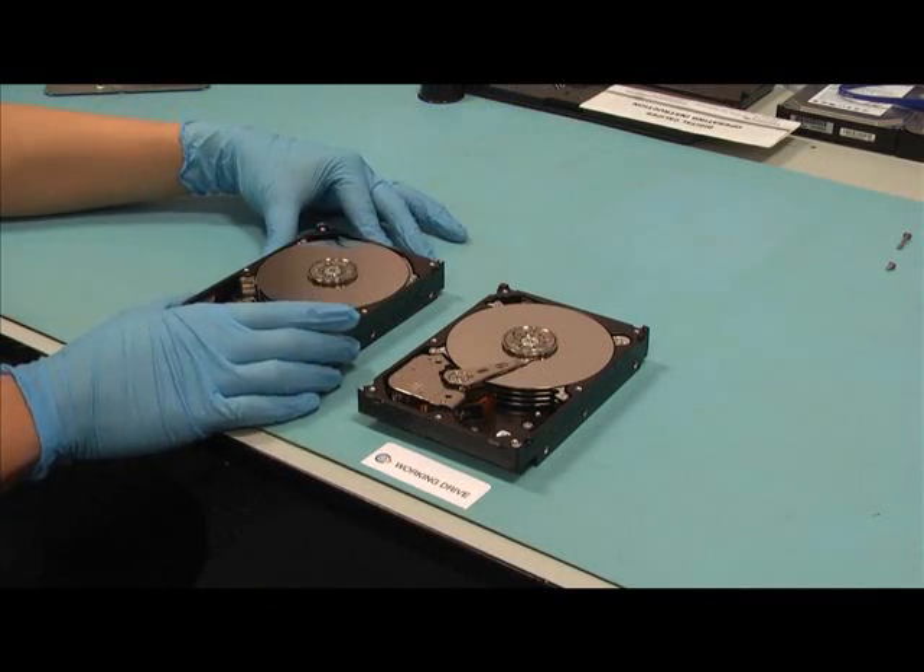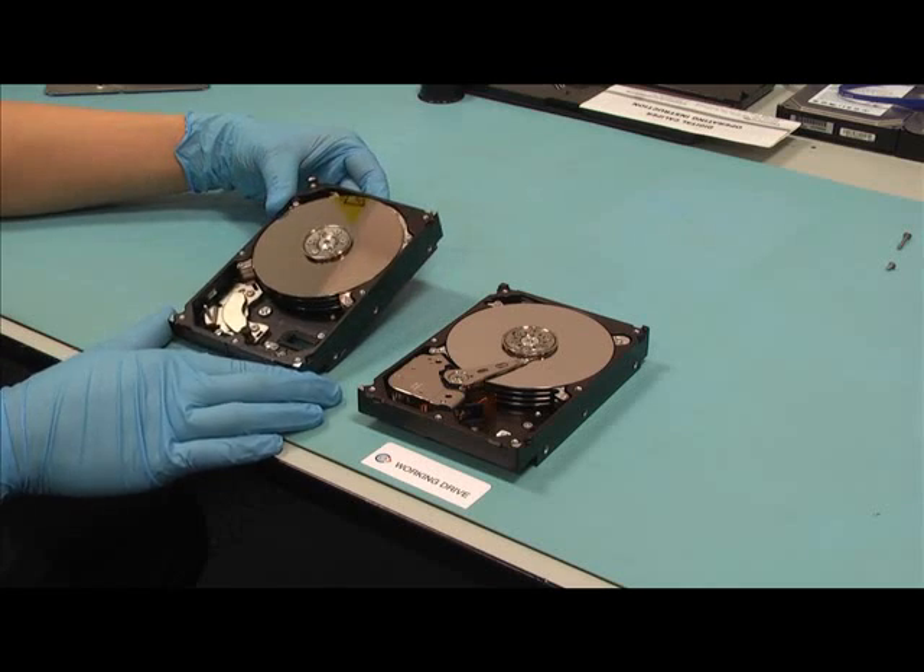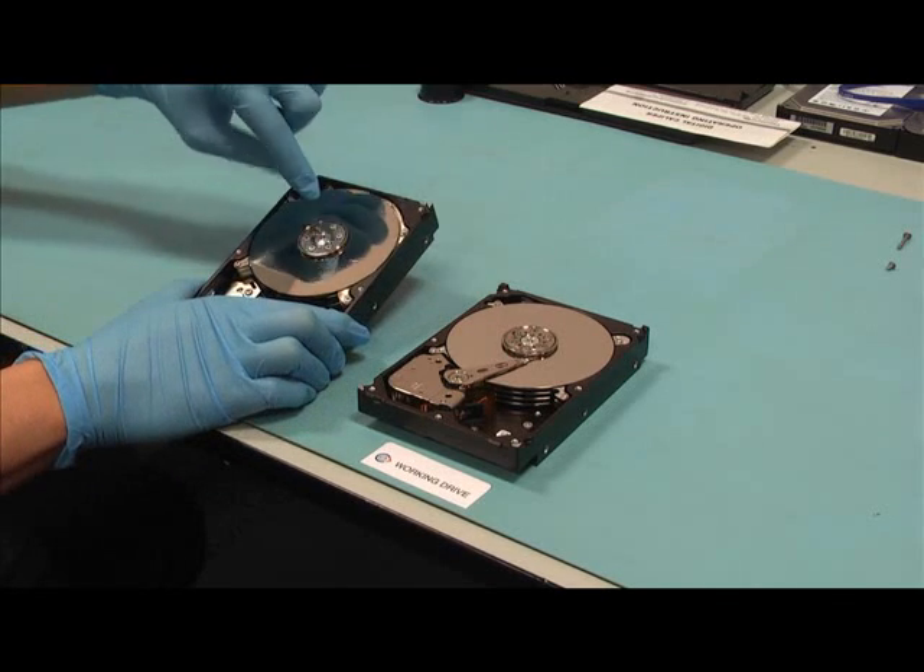Here we see a drive with a fully seized bearing, allowing no rotation at all of the platter stack.